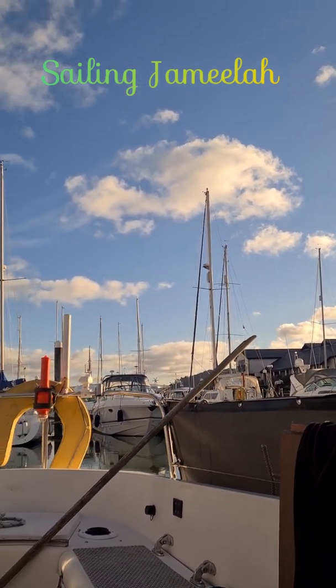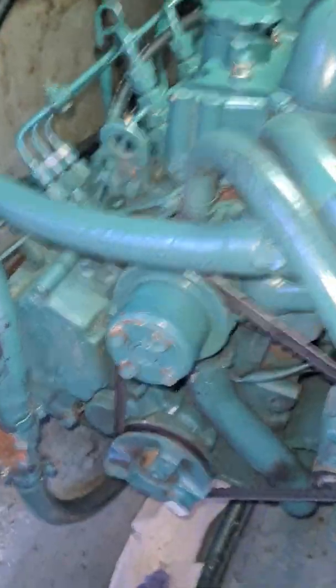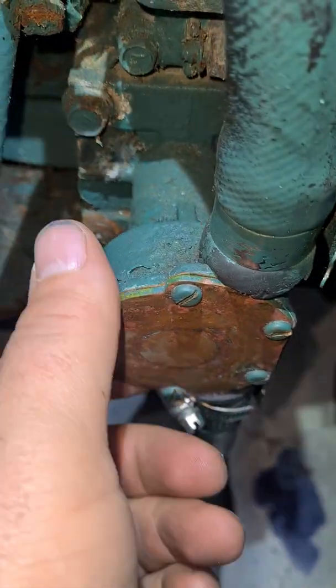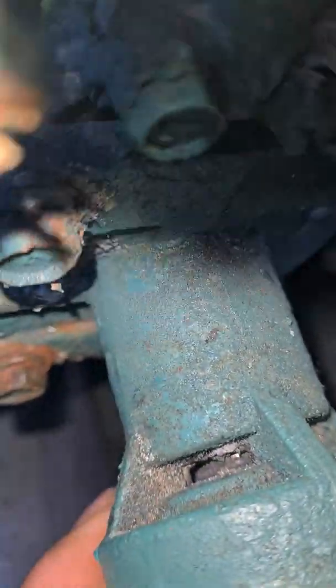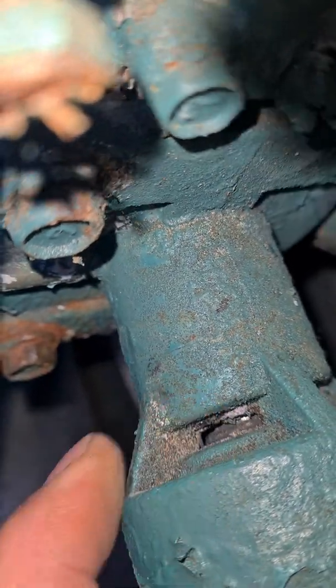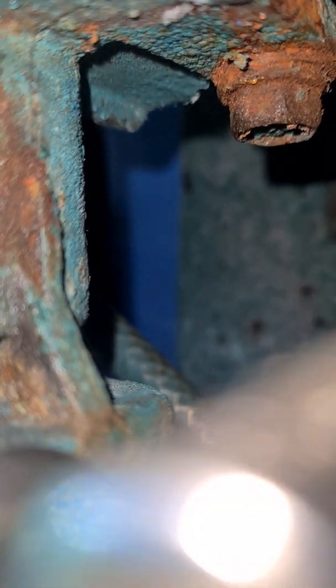Welcome back to Sailing Jamila. I have a little bit of a leak coming from my water pump — that's the raw water pump. You can see just at the back there, the seal looks pretty bad, dripping out from the bottom. So I'm going to investigate the problem.